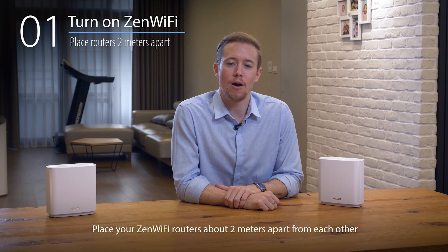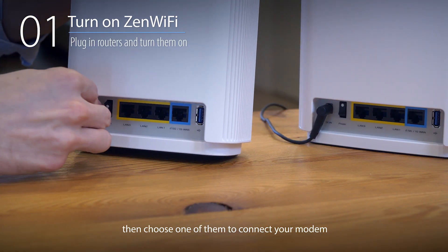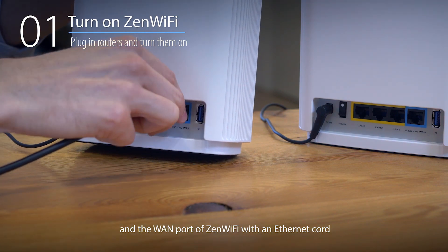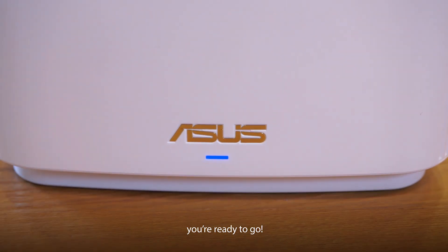Place your Zen Wi-Fi routers about two meters apart from each other. Plug in power for both routers and turn them on. Then choose one of them to connect your modem to the WAN port of Zen Wi-Fi with an Ethernet cord. When both routers' lights turn blue, you're ready to go.